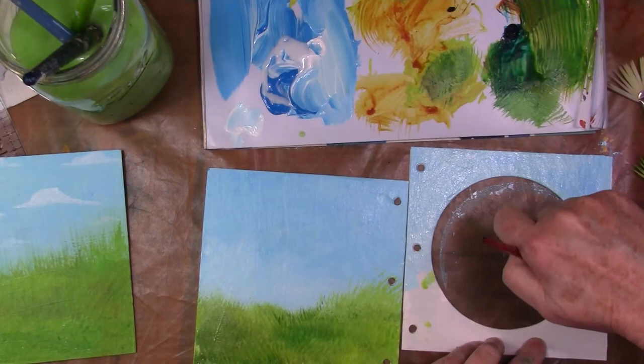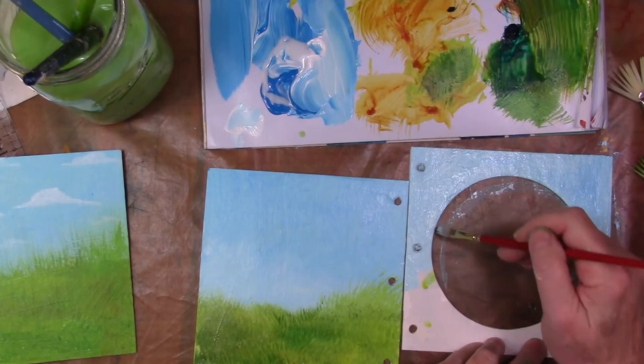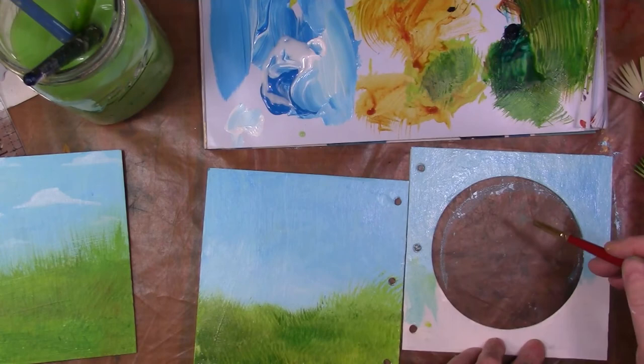Here I am with one of the pages with the circle cut out. This is probably the first page because the circle is really large. And by the way, don't leave your brushes sitting in water — it's really bad for your brushes, even if they're inexpensive ones.